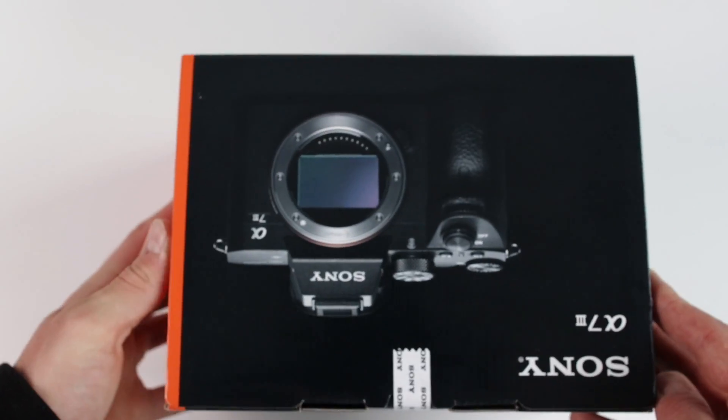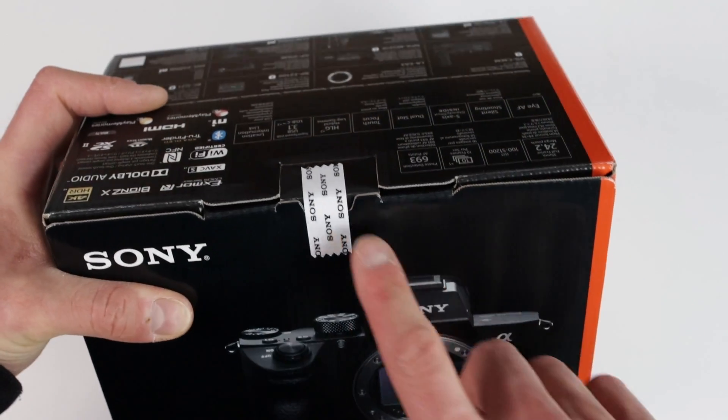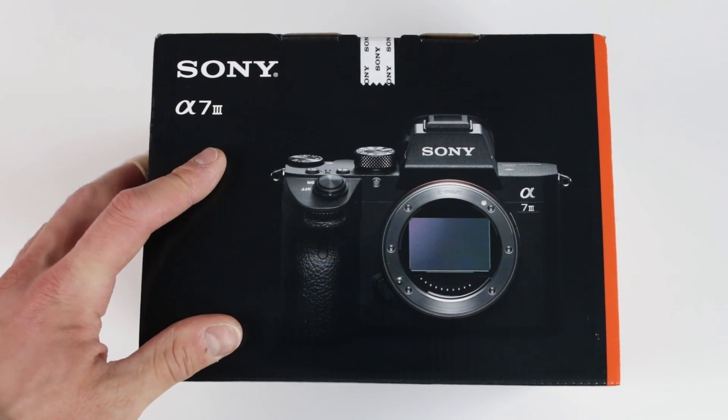This product is made in Thailand. On the top here is the seal, so it's a brand new camera. Let's have a look at what's inside that box.